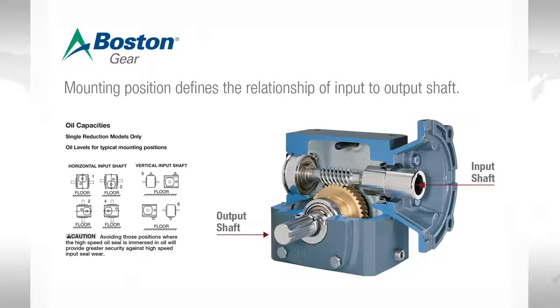Mounting position defines the relationship of the input to the output shaft. Having a unit mounted as shown here has the input shaft and the worm over the output shaft and the bronze gear. This is called mounting position one, and it's the most common mounting.